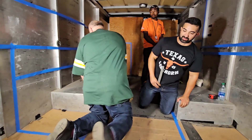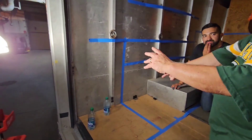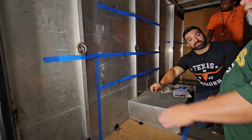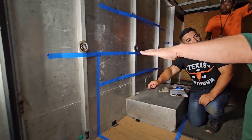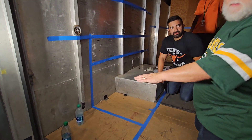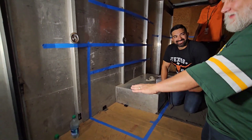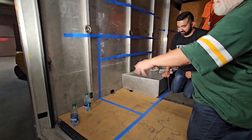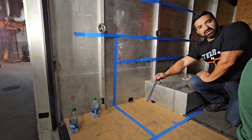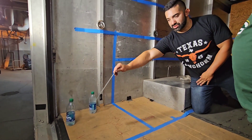Over here in this area we're going to have a food warmer — it'll be a countertop food warmer sitting on top of a table, with maybe a shelf underneath that table to store their product. From this point over, we're going to do a double-well food warmer — about 30 inches in dimension, so it extends just a little bit. We try to keep six inches of clearance from the cooking equipment to the other side.